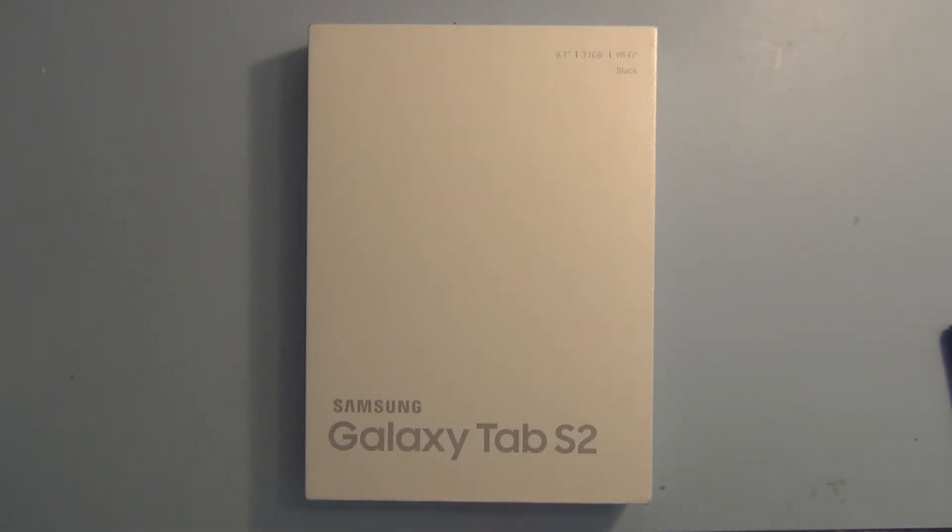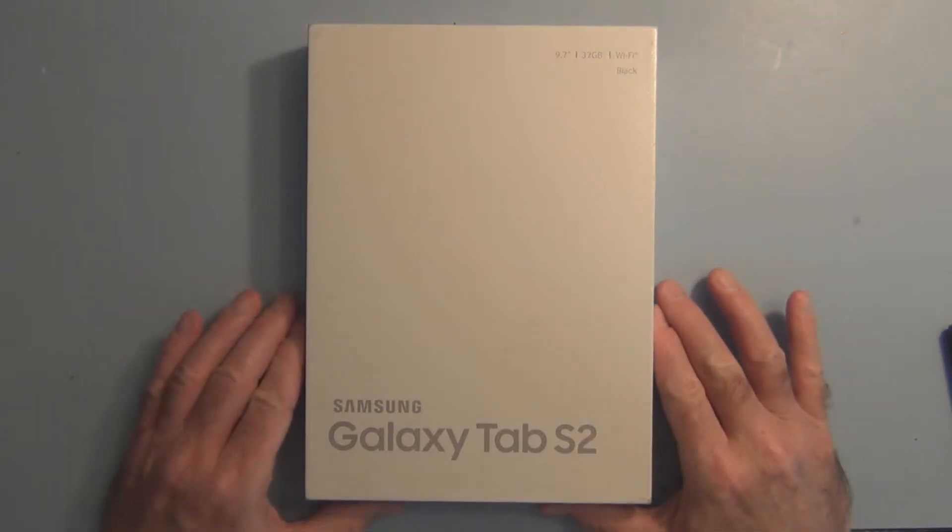Hi everyone, welcome to my channel. This is the Samsung Galaxy Tab S2 9.7 inch.